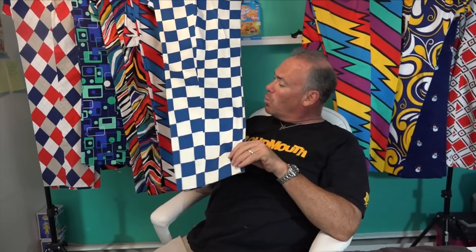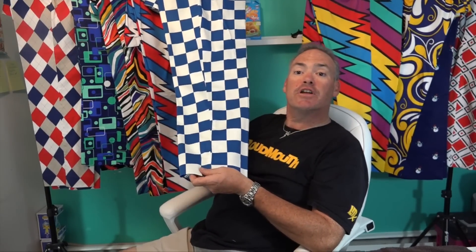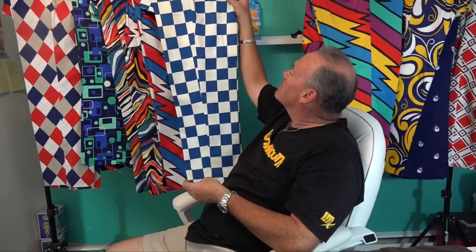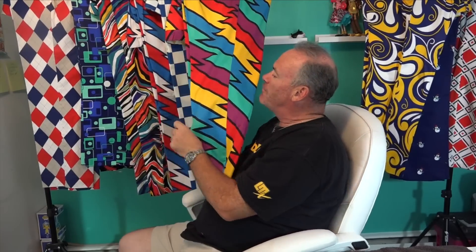We also have a blue and white check called Derby Checks. Loudmouth also makes a black and white check version called Finish Line — as you can figure, that's a nod to the car racing world and NASCAR.